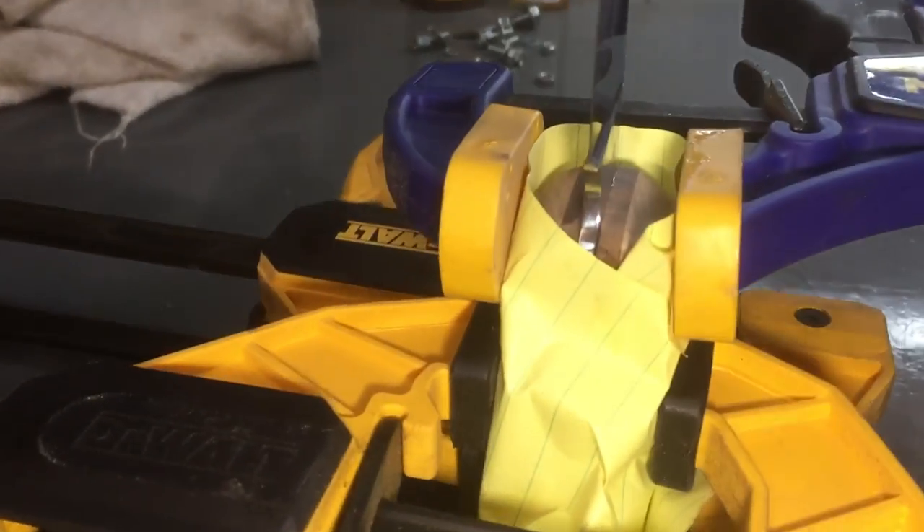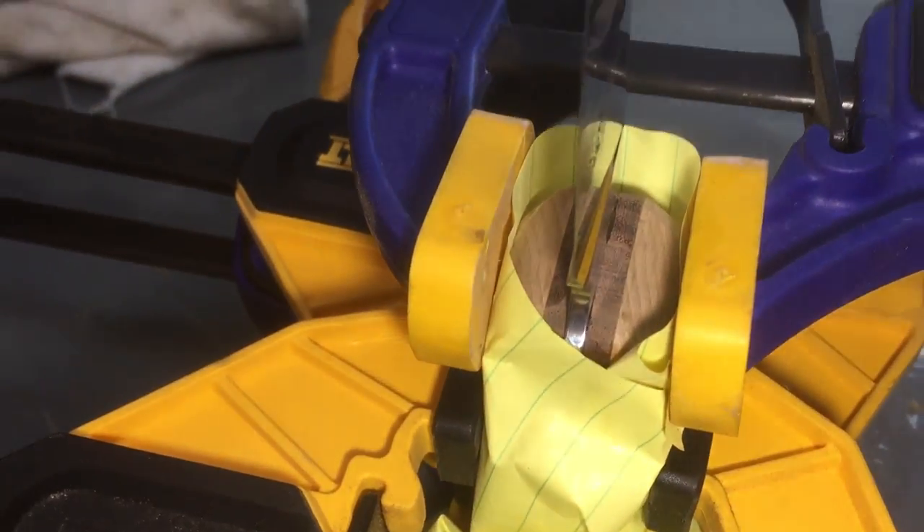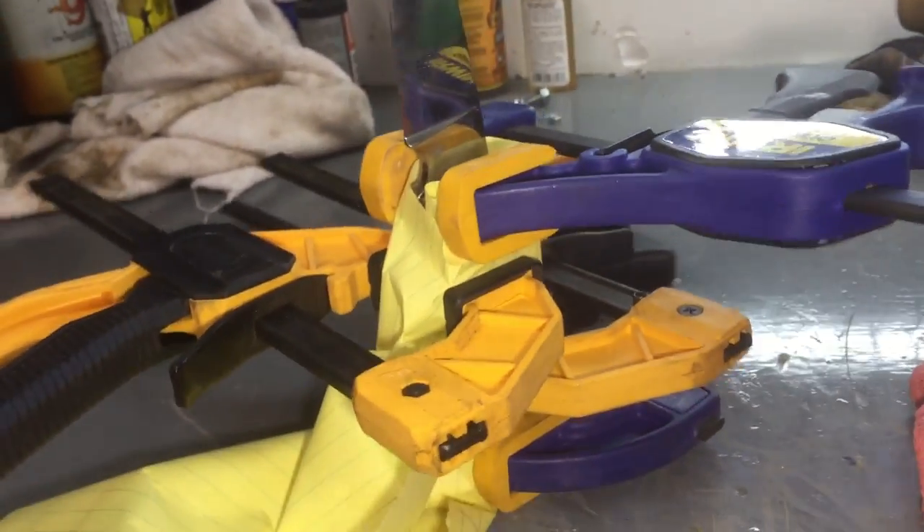I've got Krista's handles on, epoxied and pinned. Tomorrow I'll come out and shape the handle.